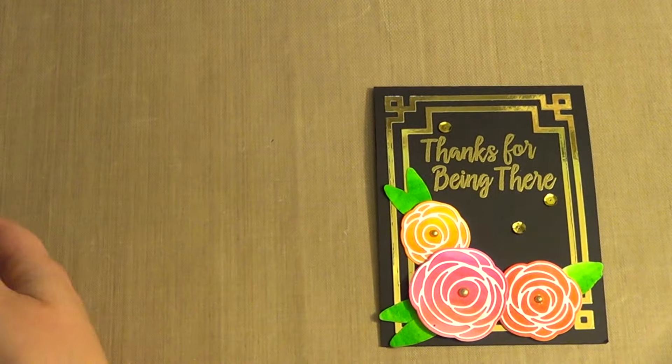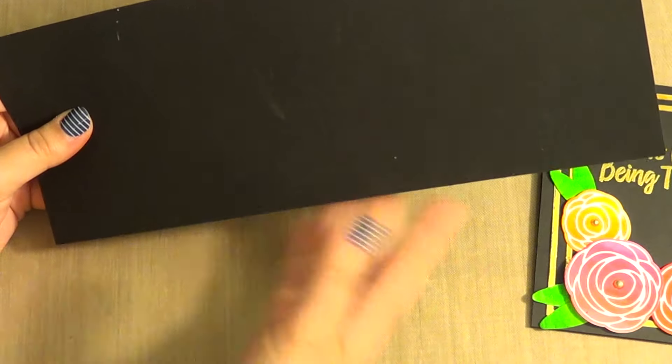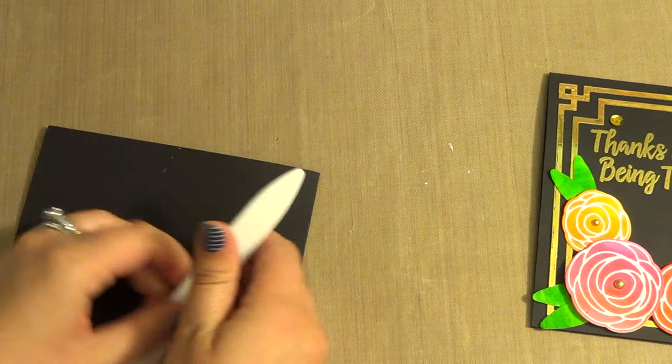I'm going to start with the card base. I have a true black piece of cardstock from Paper Trey Ink. It's cut at 4¼ by 11 and I'm just going to fold it in half so it's a 4¼ by 5½ card.